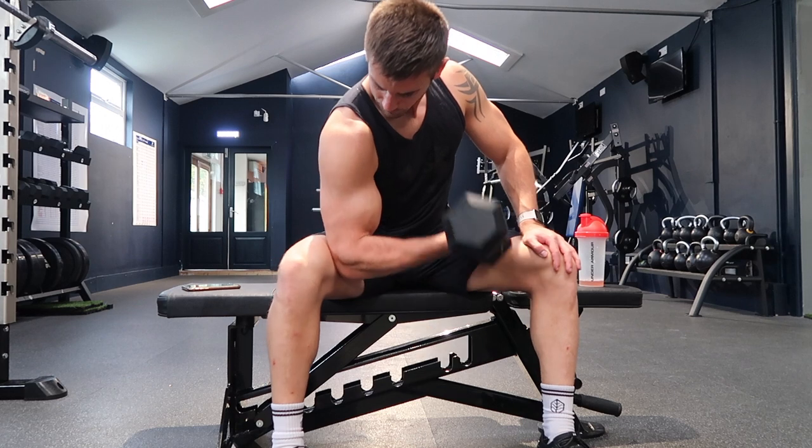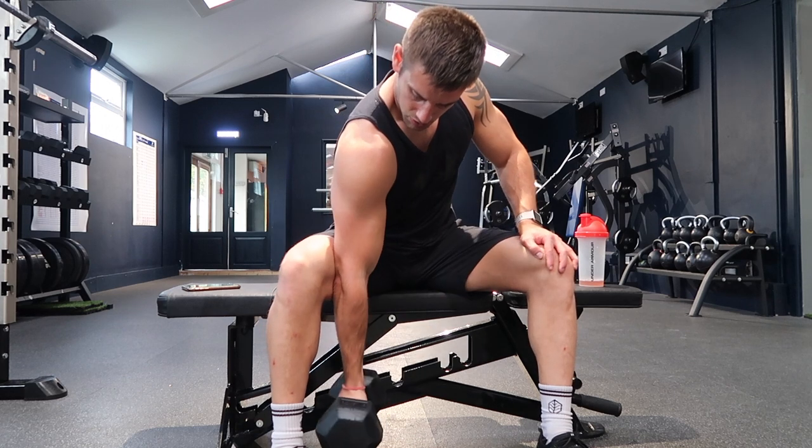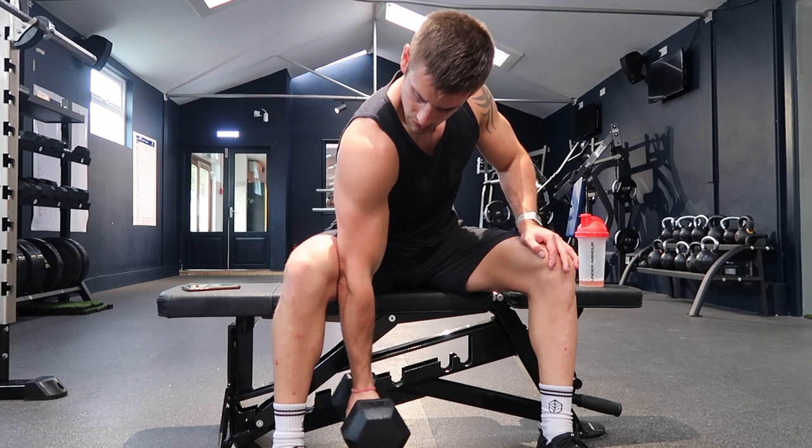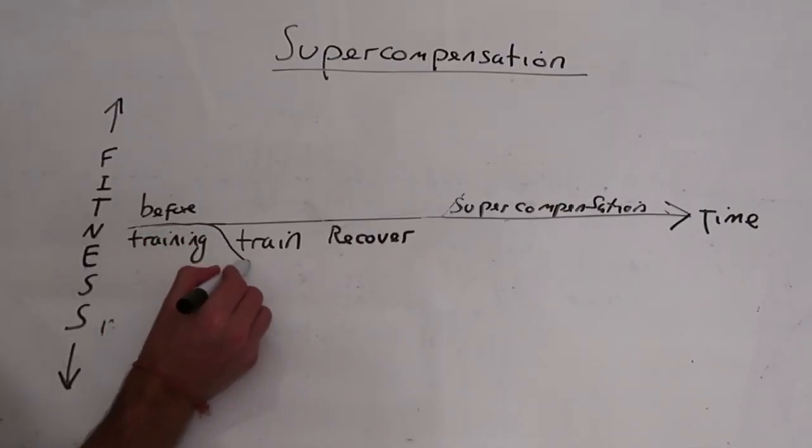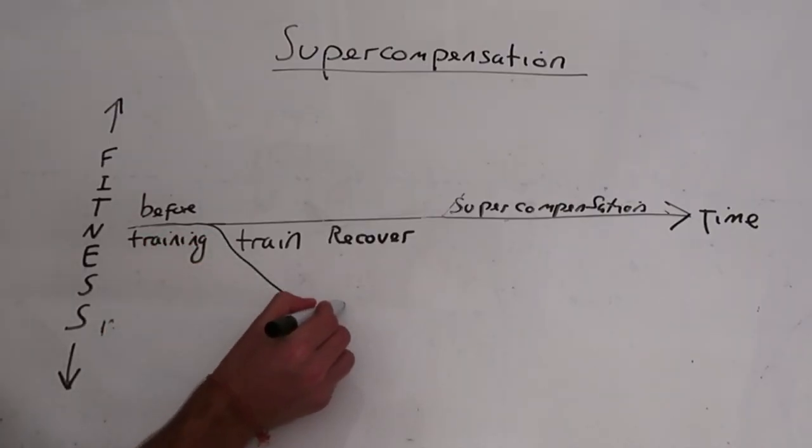Isolation exercises involve just one joint — such as a bicep curl or a leg extension. They may not be as critical for a beginner, but they certainly have their place. Isolation exercises help you target a specific muscle to make it grow. A good workout plan should consist of both compound and isolation exercises.